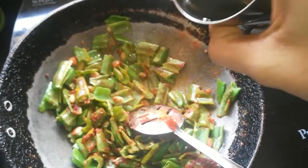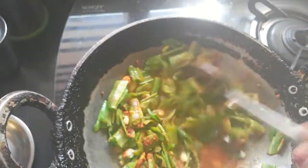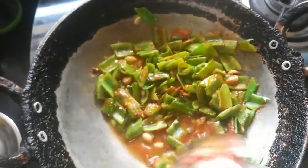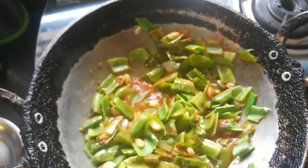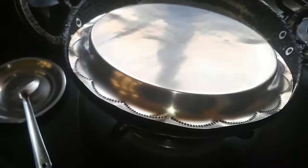Then add in about a quarter cup of water so that it helps in even cooking of the beans. You can also cook it with more oil, but this is a healthier version. Cover and cook for another four minutes.